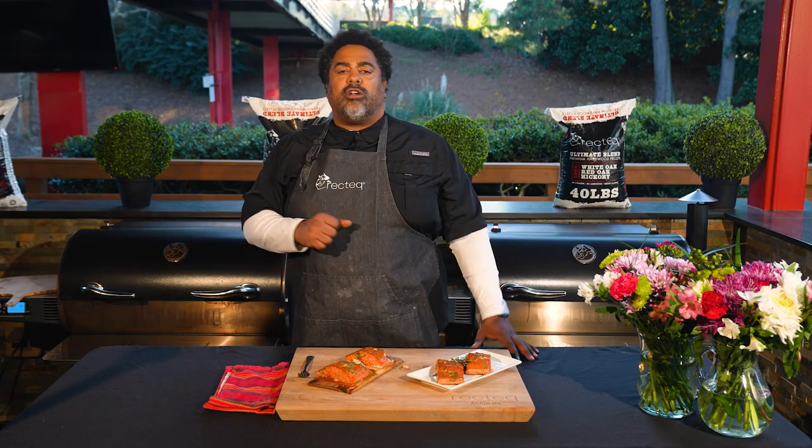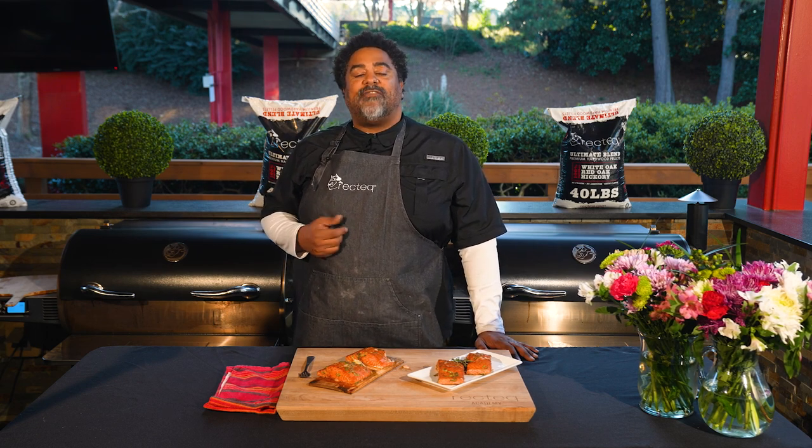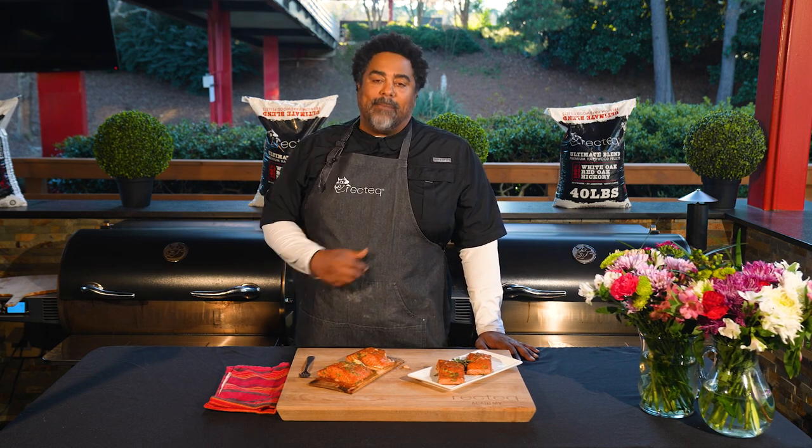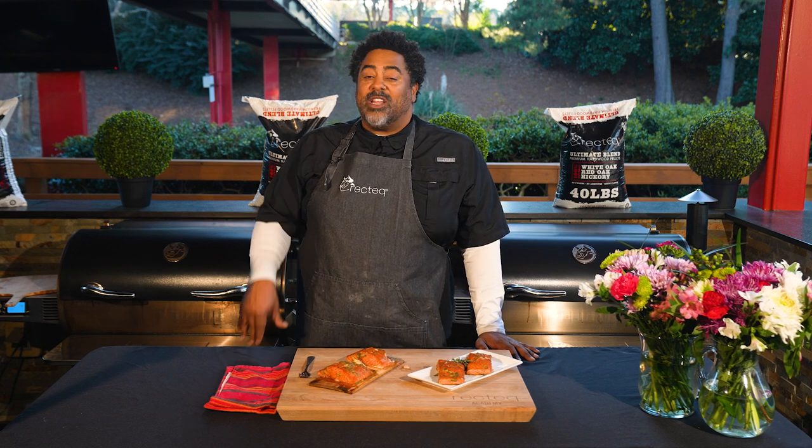Make sure you're following RecTec on all social media, and make sure you're following me on social media too. I am Chef John Pinnell and I'm so happy to be here with you guys. Let's do this one for your next date night — until then, we'll see you at the RecTec.